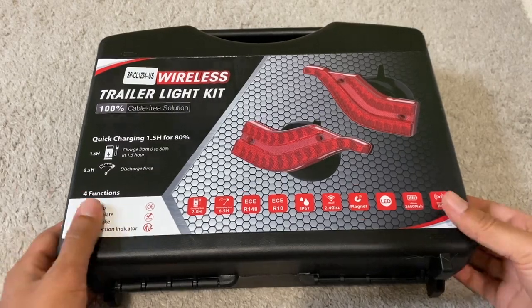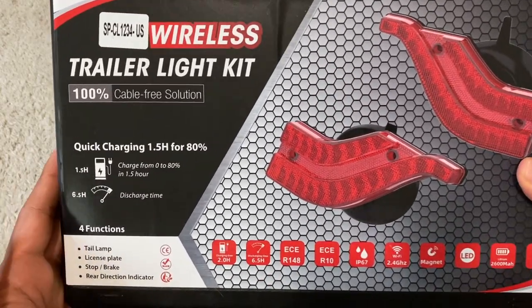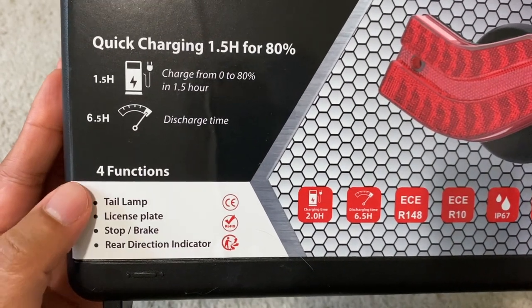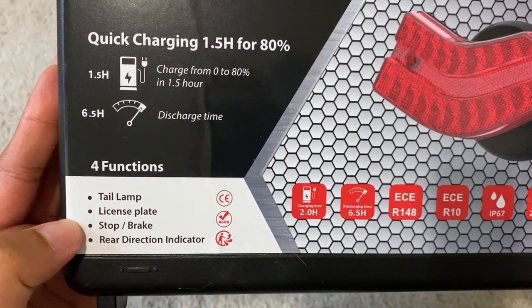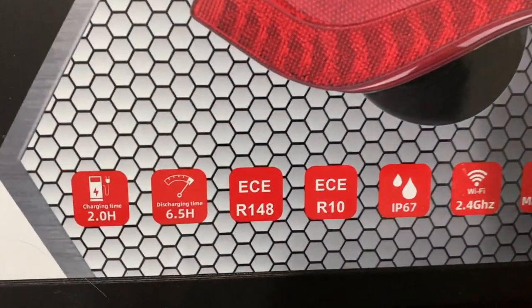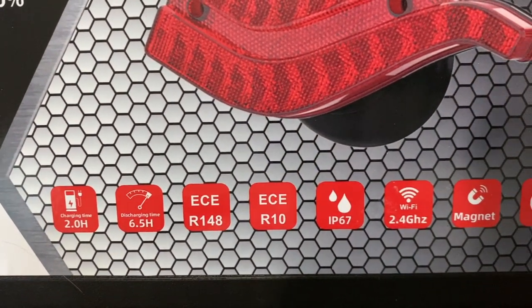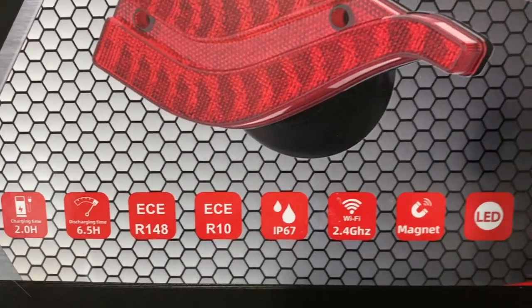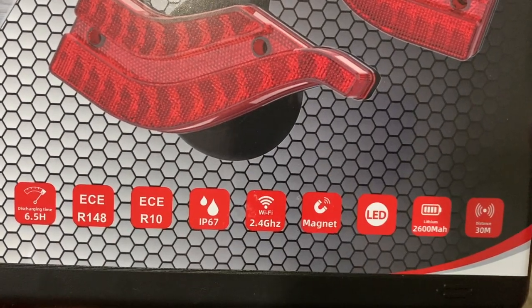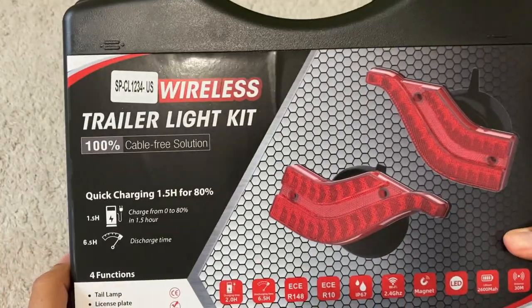I want to do a quick review on these wireless trailer lights. This is the kit and it's completely cable free and wireless, charged by battery. It has four different functions: taillight, license plate, stop brakes, and rear direction indicator. It's chargeable — takes two hours to charge and can work for up to six and a half hours. It's waterproof, rainproof, magnetic, LED, and can work up to a distance of 30 meters.